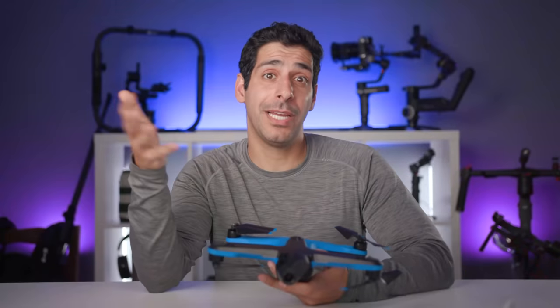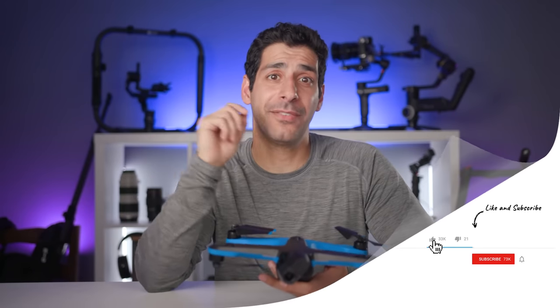Before I move on to the next section, if you like what you've seen so far let me know by giving this video a thumbs up — it lets me know what kind of content you guys like so that I can make more of it. And if it's your first time here, go ahead and hit the subscribe and notification buttons to stay up to date on all the latest gear and tutorials.